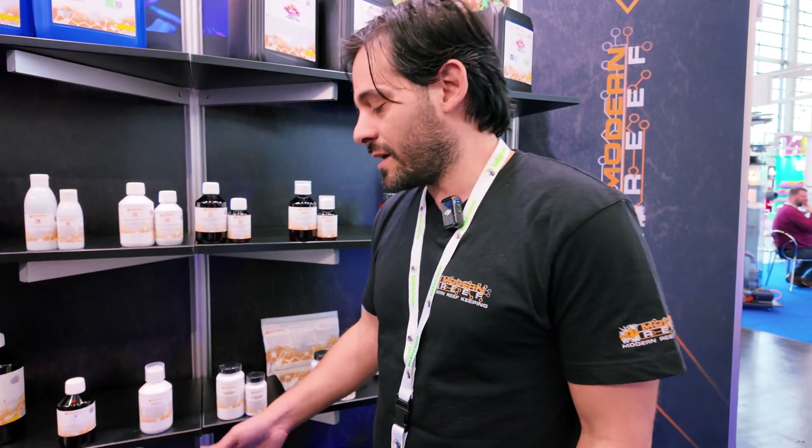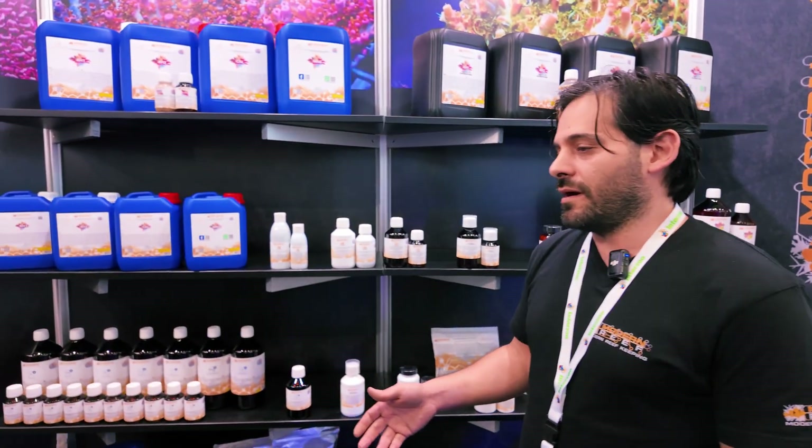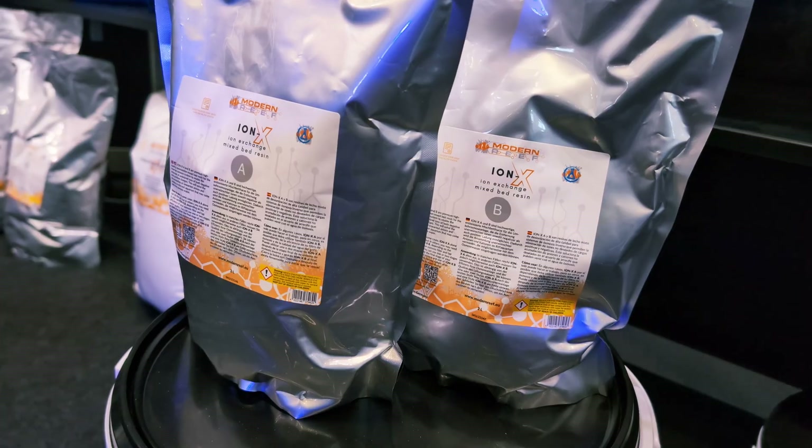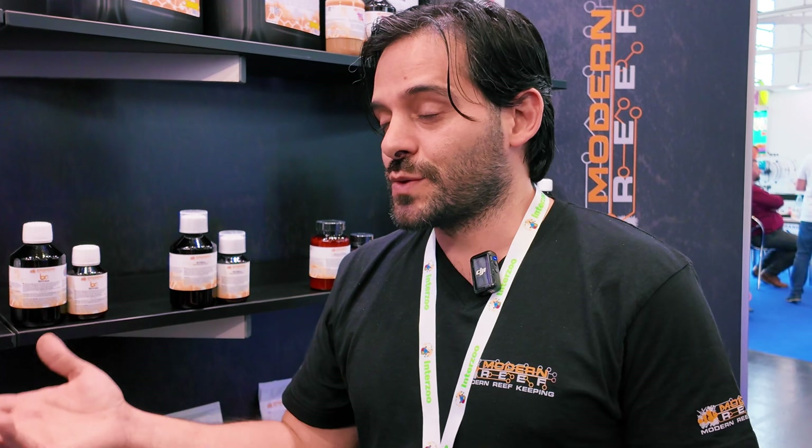This is a new product that we developed with our osmosis lab. We see some issues that are hard to fix and they are not constant — you see water quality in some houses that are not the same as others. Sometimes the osmosis is not efficient enough to clean everything. So each reefer needs a different solution.